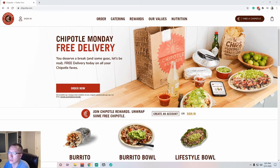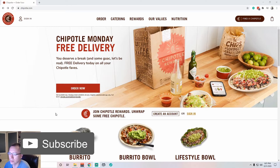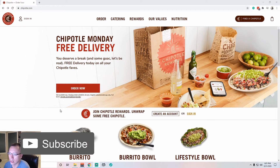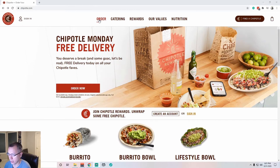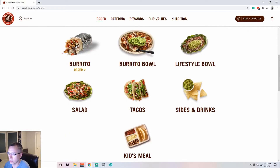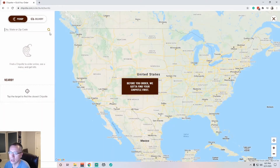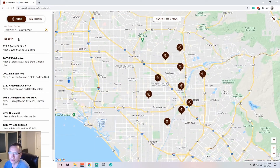Let's get started. I am at the Chipotle website right now. On these restaurant websites, I like to do the online pickup ordering system. So let's go ahead and do that. Let's go to order, let's do a burrito. First things first, it's going to ask me where I am — city, state, zip code. I usually use the Disneyland address, so we're going to choose Anaheim.